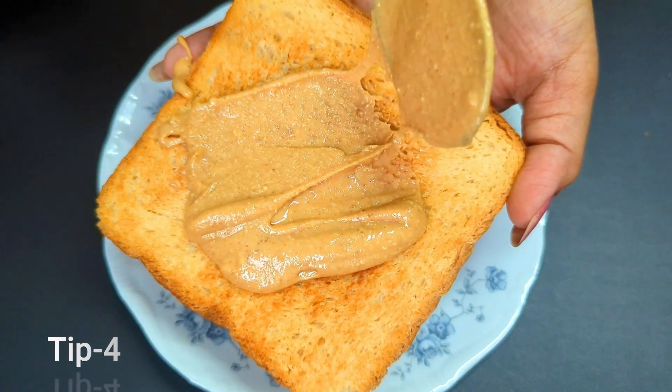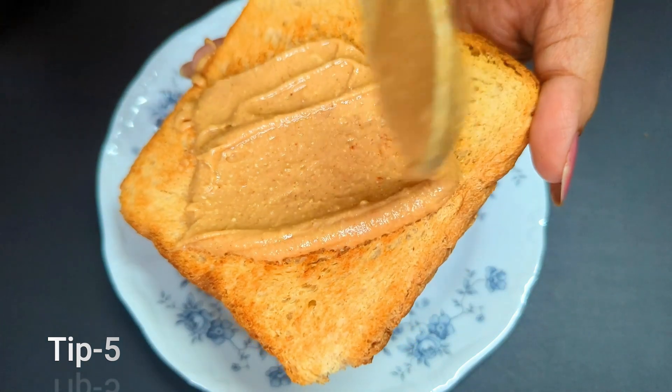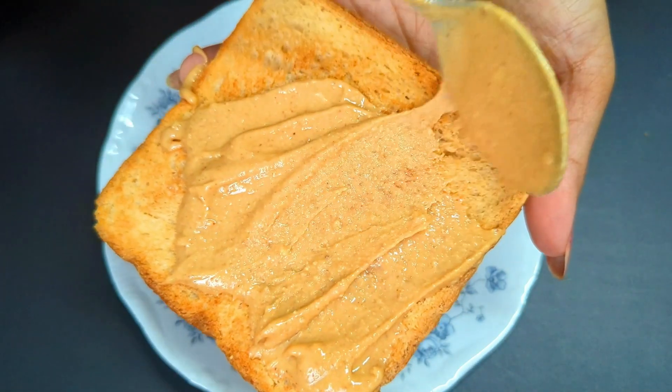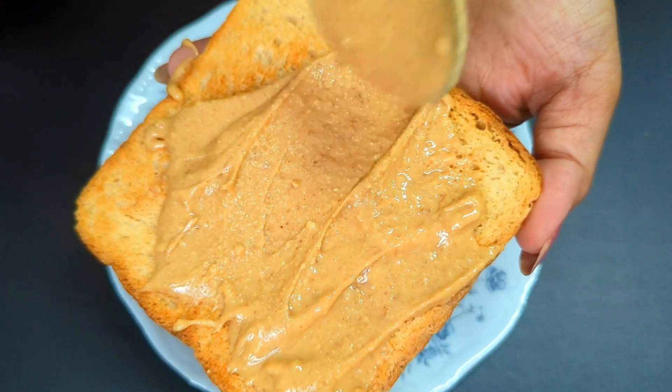The fifth and final tip: if your peanut butter has gone bad, it will have a sour or stale smell, and it may also have a strange color or texture. If you like the recipe, please hit the like button and don't forget to subscribe to the channel.